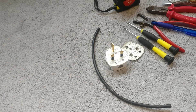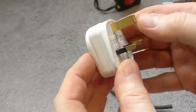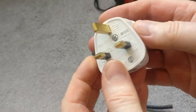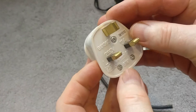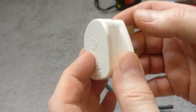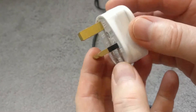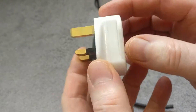Hi everybody, today we're going to be looking at how to wire up a UK 13 amp 3 pin plug. I've been asked by a few of you to do this as a bit of a back to basics for some electrical procedures, so we're going to look at how we can wire up this UK 13 amp 3 pin plug and do it safely and properly.